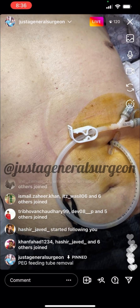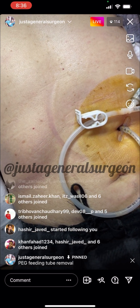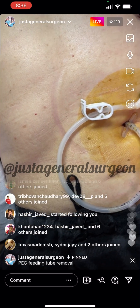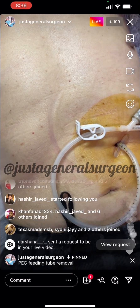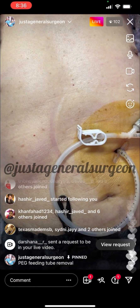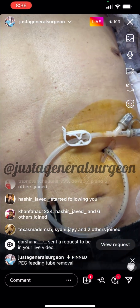He no longer needs his feeding tube, so we're going to remove it today. He's had it in for over a couple of months, so it's safe to remove. If it had been placed more recently, we would wait four to six weeks after PEG tube placement to allow the stomach to scar up to the abdominal wall — otherwise there's a risk of it falling away if removed too soon. But he's had this for several months, so the stomach is now securely attached to the abdominal wall.